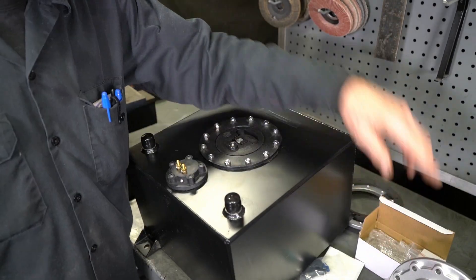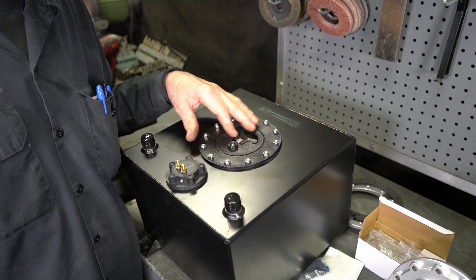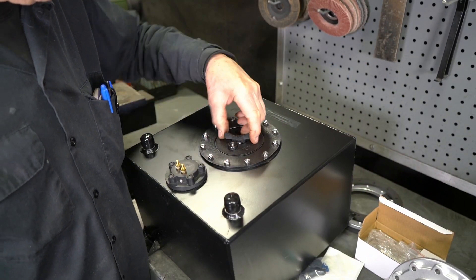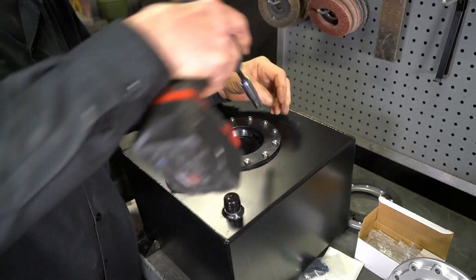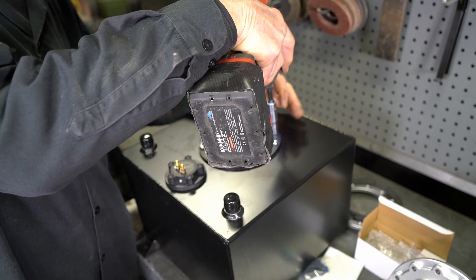Before we can install the new module, we have to take out the old fuel cap. I'm just going to pull this off and use the electric gun to take these off. This tank has never had any fuel in it.